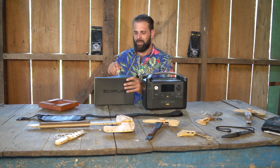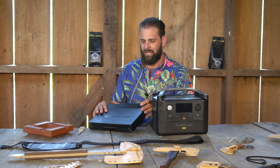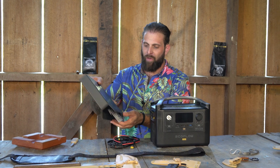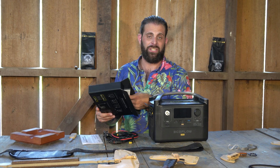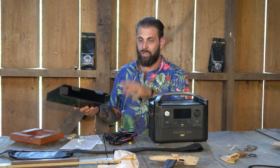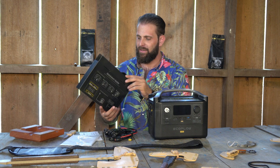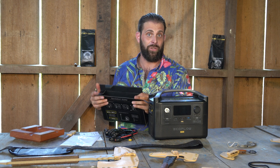It is able to be plugged into and charged with a solar panel. So theoretically I'm going to have to test it, but theoretically I would be able to use my solar panel to charge this and then run, for example, a refrigerator. I would have to make sure that the solar panel was charging at a fast enough rate that it was charging this battery faster than the battery was being depleted. That really all depends on the solar panel and what you're using it to charge.